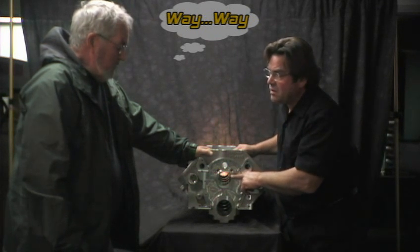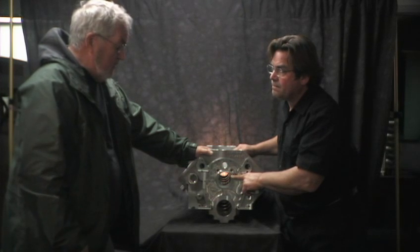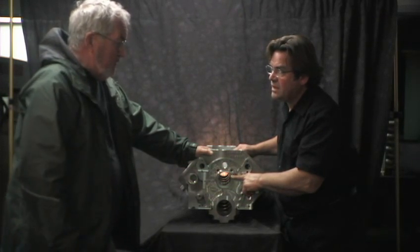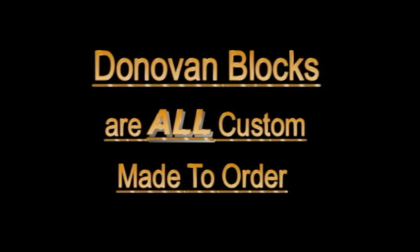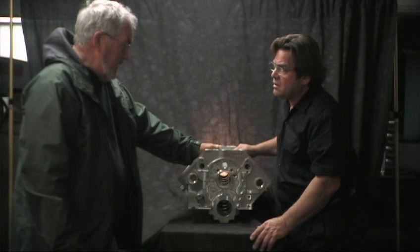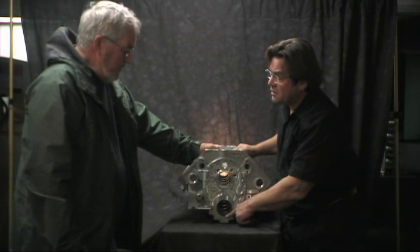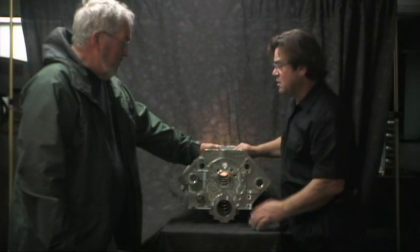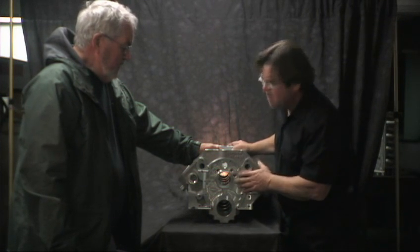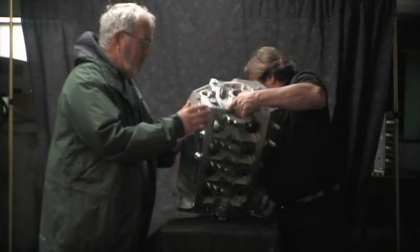Now if we were set up for a Babbitt type bearing, they require oil, and we'd drill an oil hole from the main to the cam. These things are really pretty custom. We do both a 400 and a 350 size main, and there's about six different cam bores we can do.